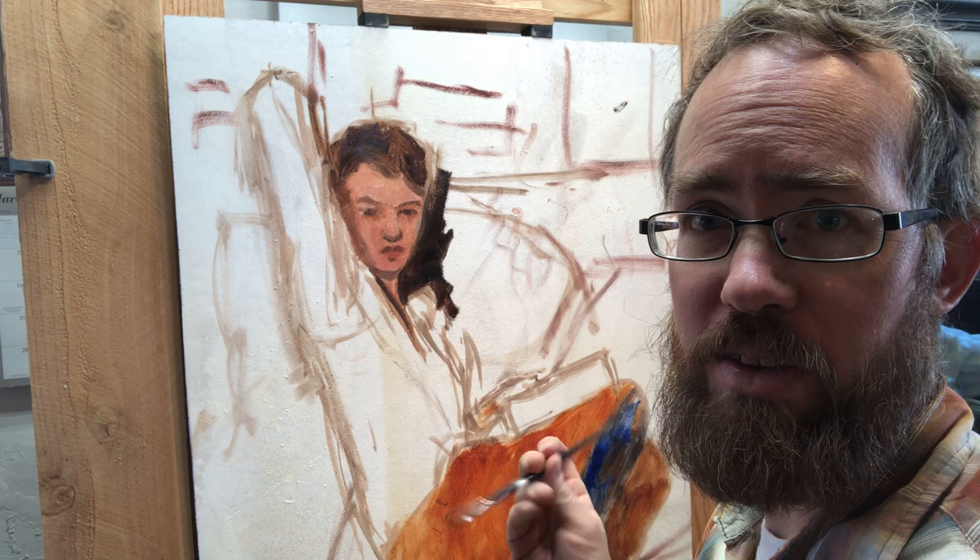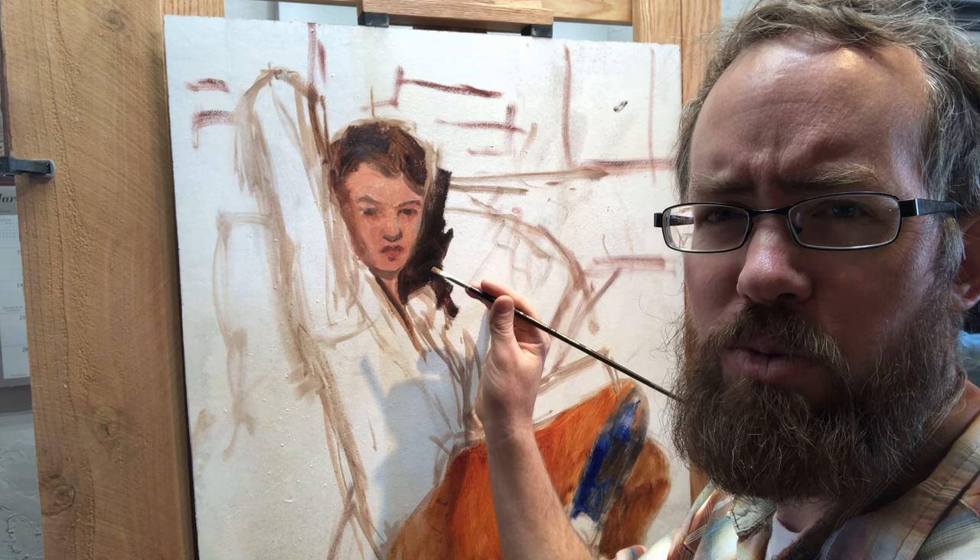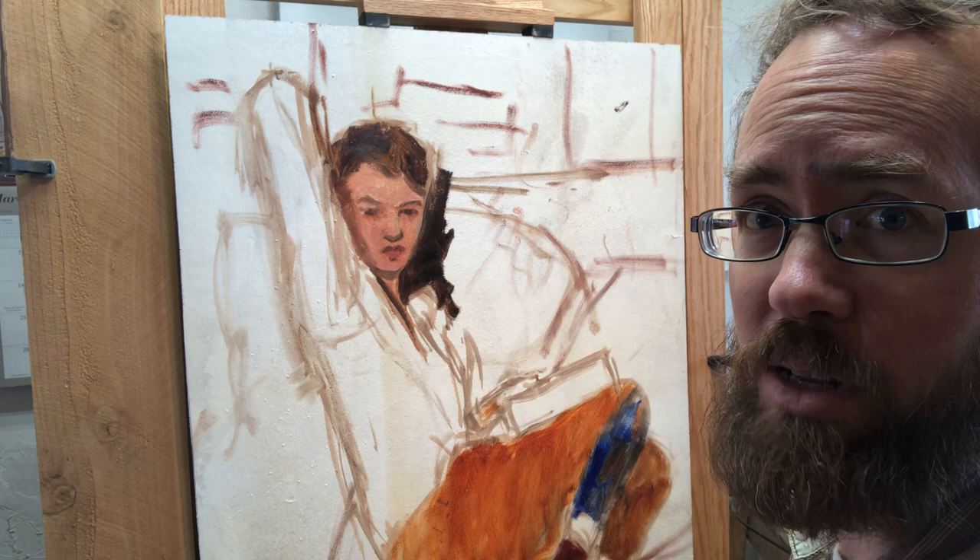We're rolling again. Hey guys, I'm back with the second half of this painting. As you can see, I've zoomed in just a little bit. I'm going to be probably just working on the face today. I don't really have a total plan.